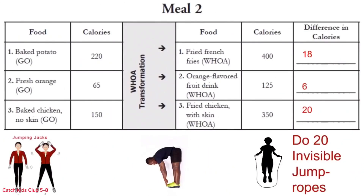Row 3 is invisible jump ropes — we are going to do 20. 1 through 20. Phew! That was quite a workout! Let's move on to meal 3!